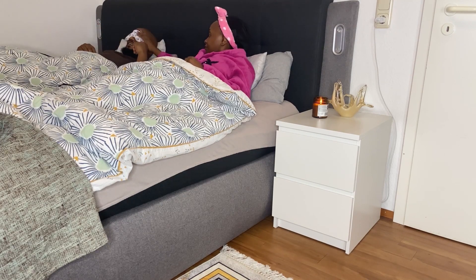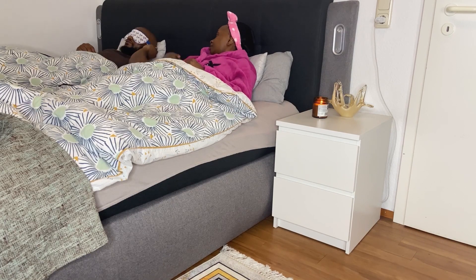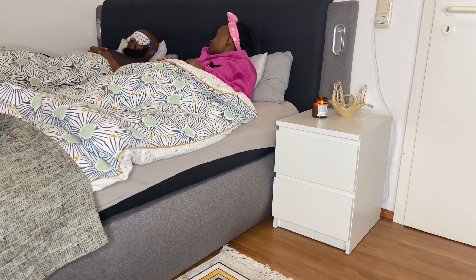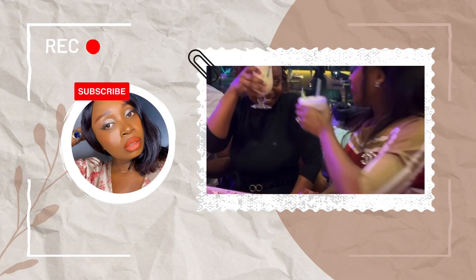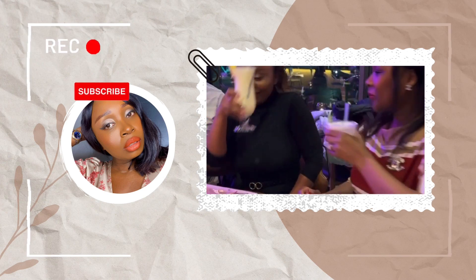My husband Kevin wanted to know how it feels — he thought maybe it was a joke or that I could see through the eye compressor, and he wanted to try them. Thank you so much for watching and I'll see you on my next one. Bye-bye, love you!